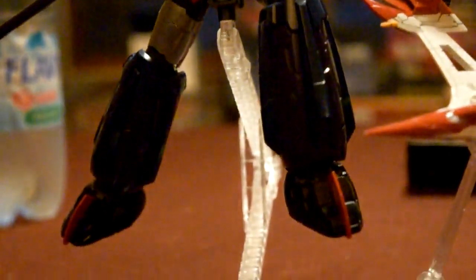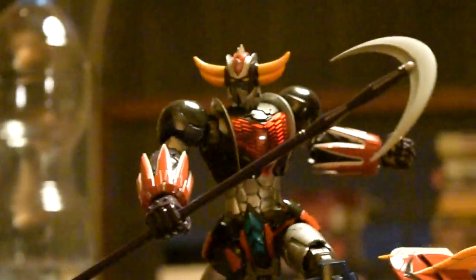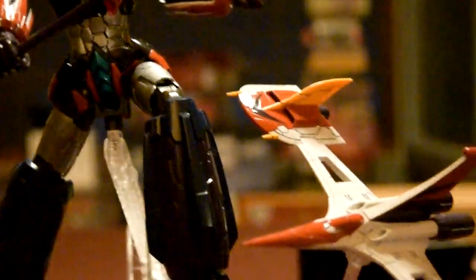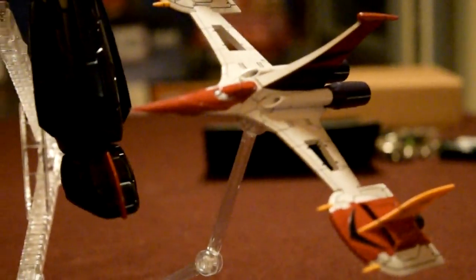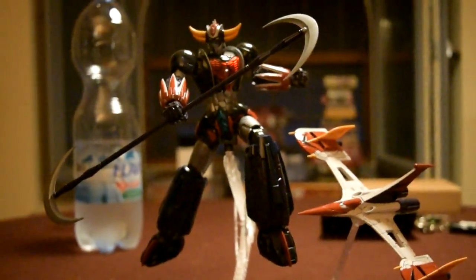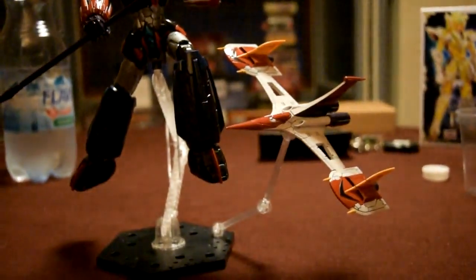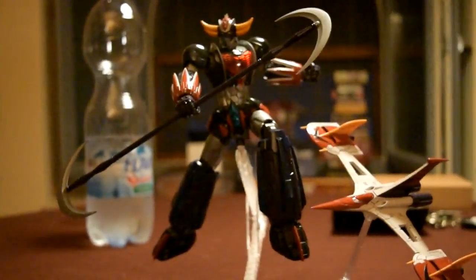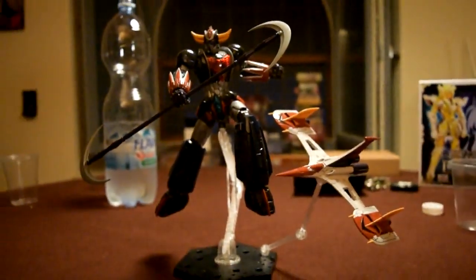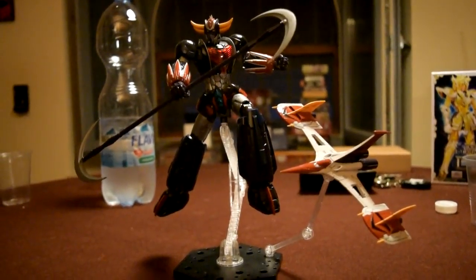Il CMS lo aveva, sì. Per essere un Gunpla è fatto veramente, veramente bene. Si può montare il double spacer, cioè lo squalo, sulle spalle. Ho preferito una posa più dinamica, mettendolo in volo a fianco al Grandizer, e devo dire che me lo sto godendo a livello estetico. È dotato di display stand?